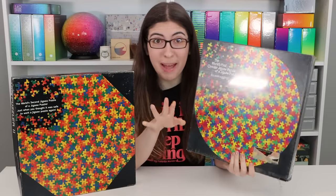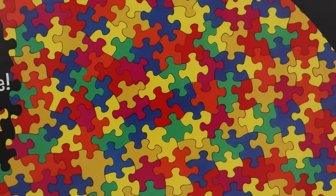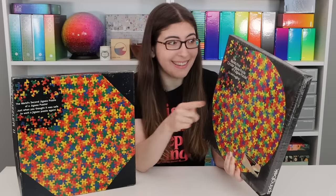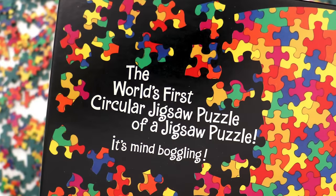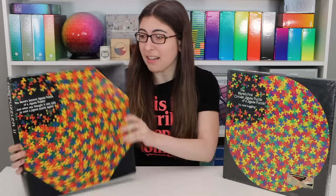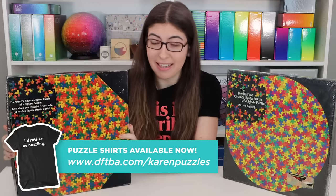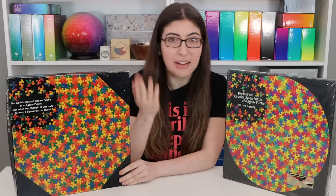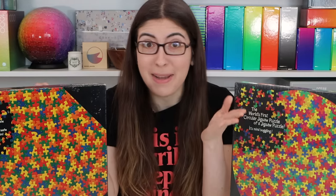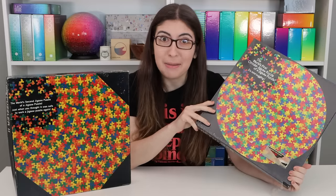Back in the 80s, Springbok released these puzzles where the design is of different colored puzzle pieces right next to each other, but the cut of the puzzle has random shapes on top of that pattern. For Christmas my sister got me The Puzzler 2. And when I saw it, I was like, was there a Puzzler 1? So I went on eBay and bought myself the Puzzler 1.